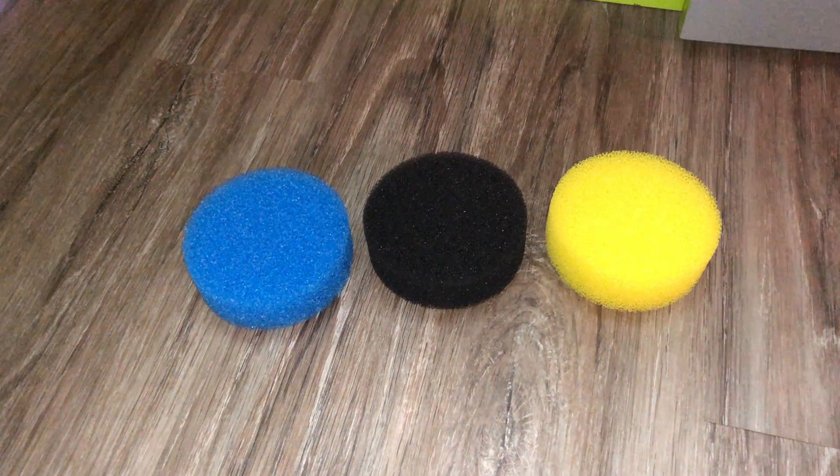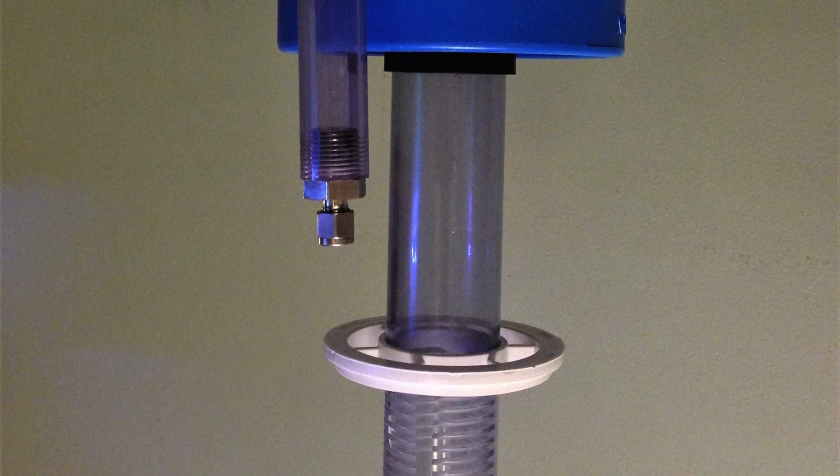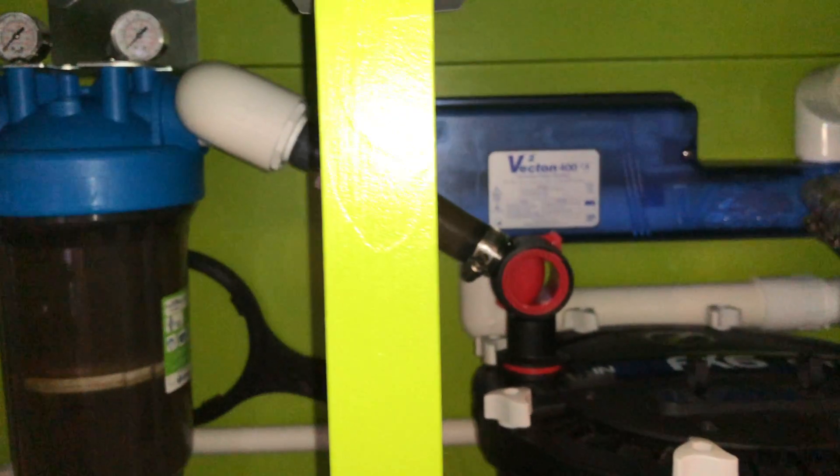My next step is to add coarse sponges into my Sergi-style CO2 reactor, which will hopefully block the CO2 from entering the center chamber that leads out to the canister filter.